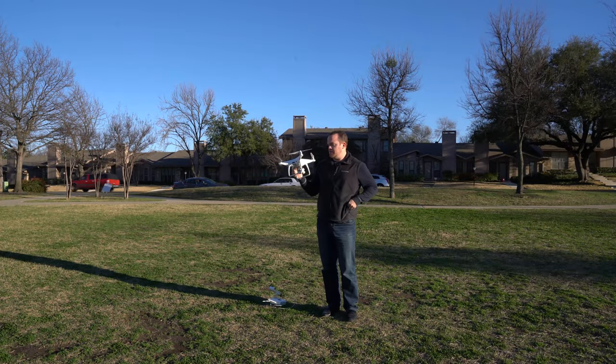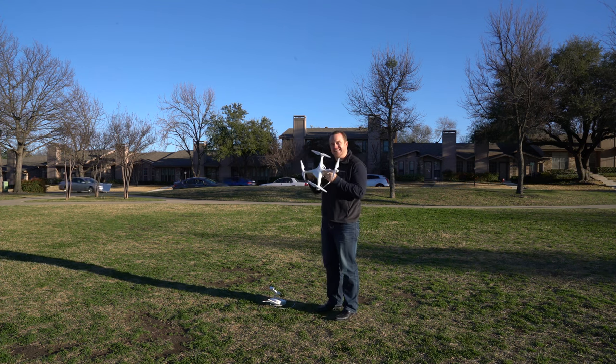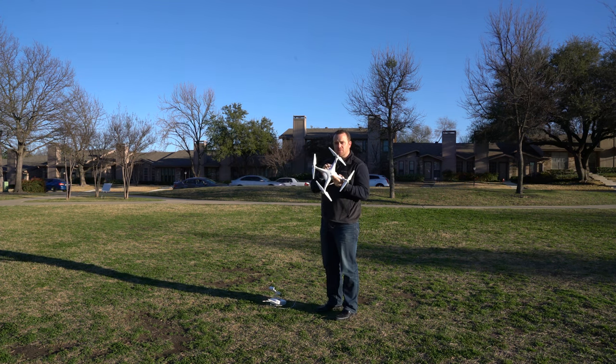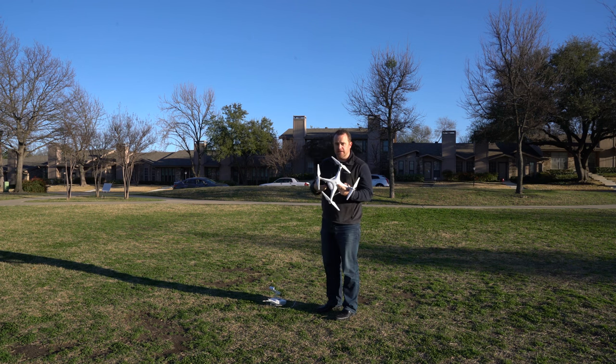Hi everyone. Welcome to another Andy's Travel Blog product review. I'm here today with the DJI Phantom 4 Pro drone — still camera, video camera thing.